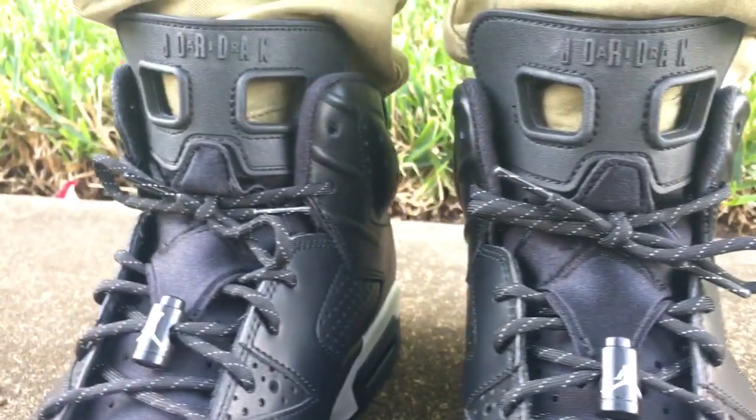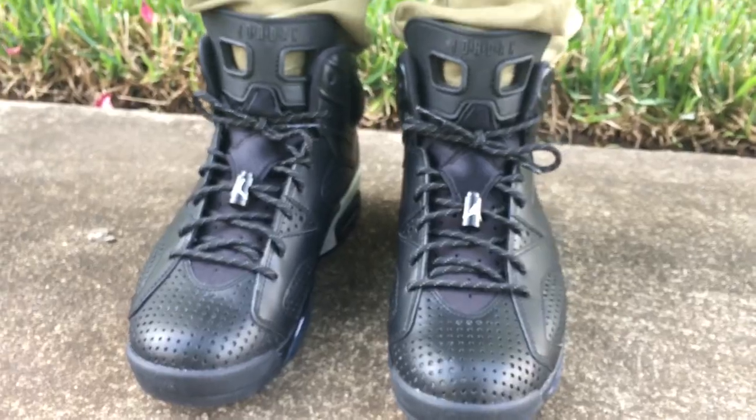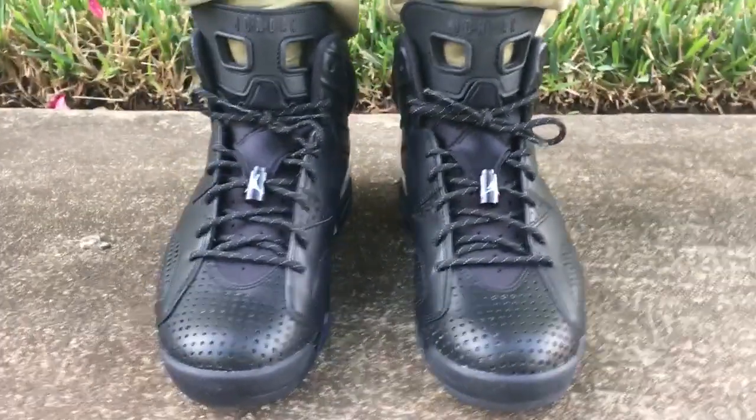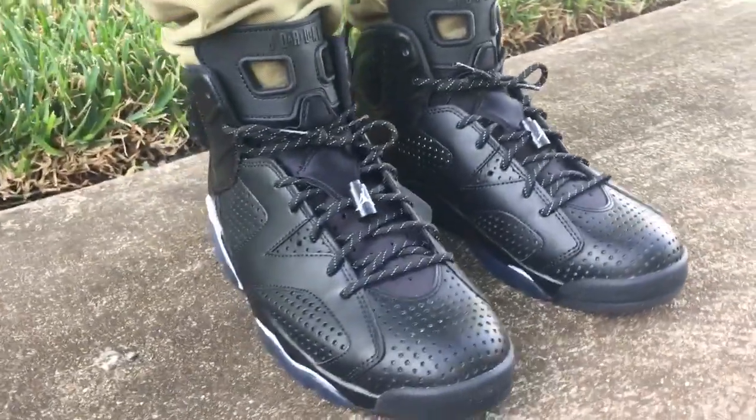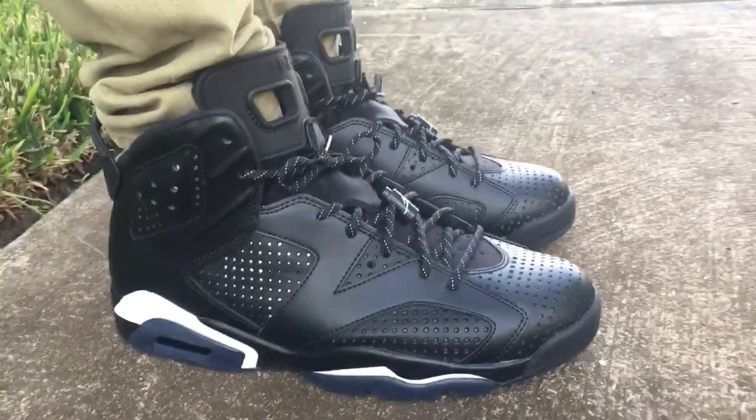I think if they didn't have that, this would have been a really, really dope shoe. But all in all, it's a Jordan 6 — I love the Jordan 6 silhouette. Just a huge thanks to Champ Sports, man. I appreciate everything you guys have been doing for me, sending me things. Just appreciate it, man.